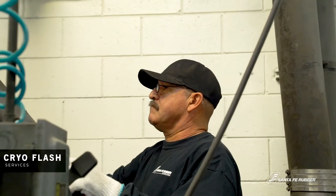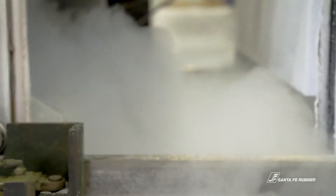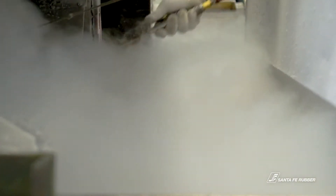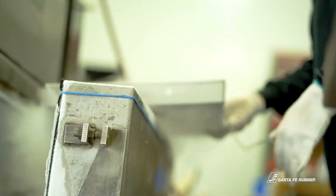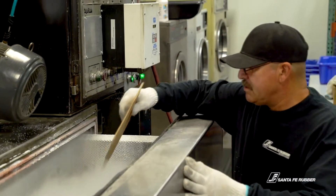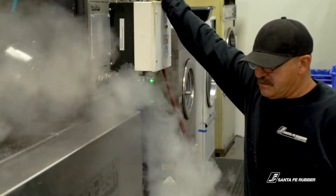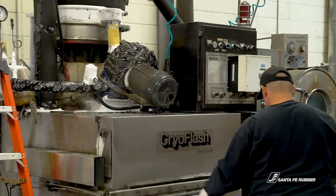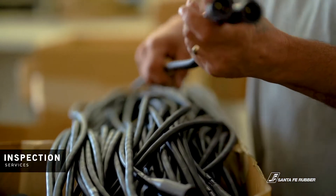Most parts we make are cryogenically deflashed. After a part comes out of the mold, there is a small flashing around the outer edge that must be removed before final inspection. The fastest and most cost-effective way of removing the flash is to freeze it with liquid nitrogen and break it off by hitting it with plastic media. Every part shipped from Santa Fe Rubber goes through this process.